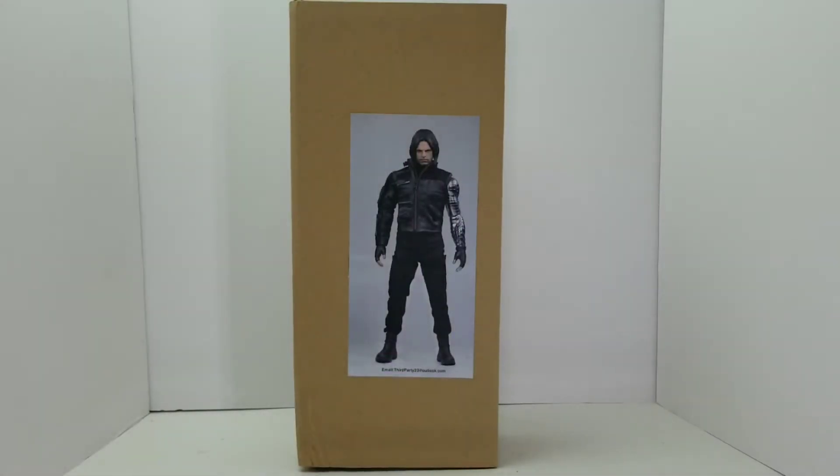Alright guys, Retro Toy Closet coming back to you with another Retro Review Unboxing, and this time we are going back to 2016. That was the year Captain America: The Civil War was released, and that was also the same year that Hot Toys dropped their version of the Winter Soldier, played by Sebastian Stan.